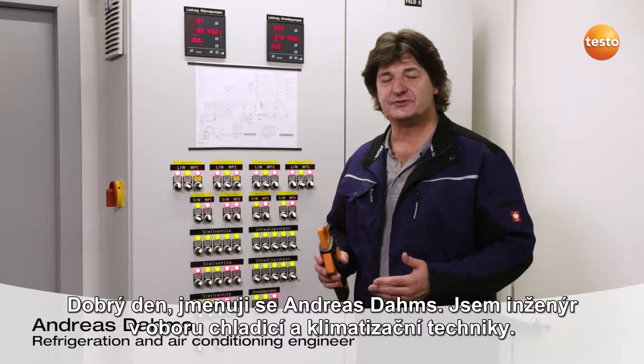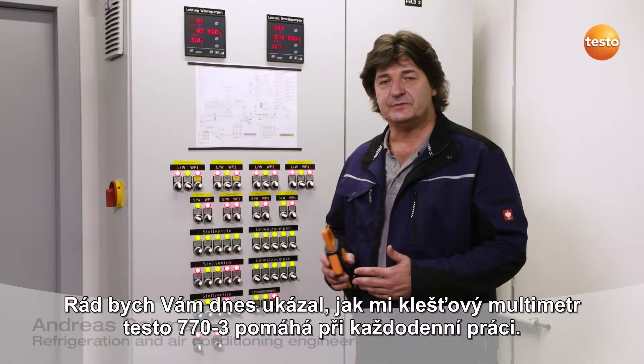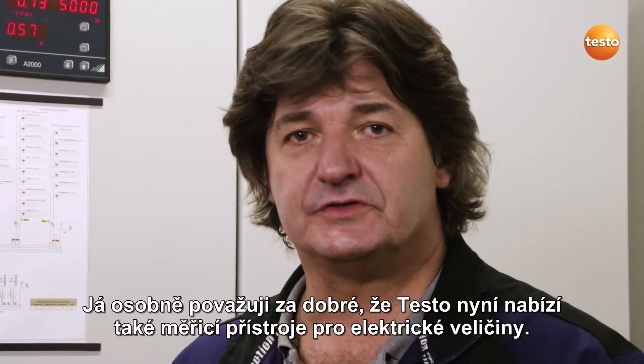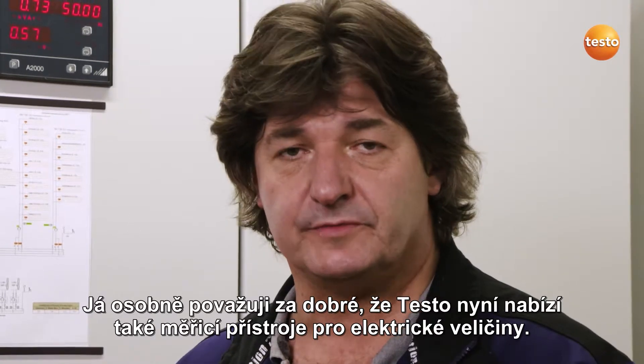Hello, my name is Andreas Dams. I am a refrigeration and air conditioning engineer. Today I would like to show you how the Testo 770-3 clamp meter aids me in my day-to-day work. I personally think it's great that Testo now offers measuring instruments for electrical factors.